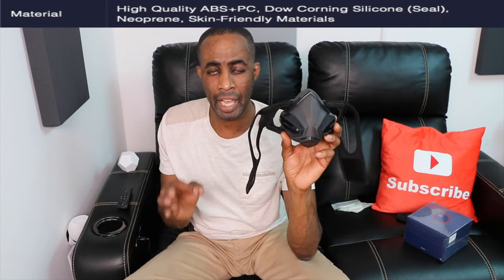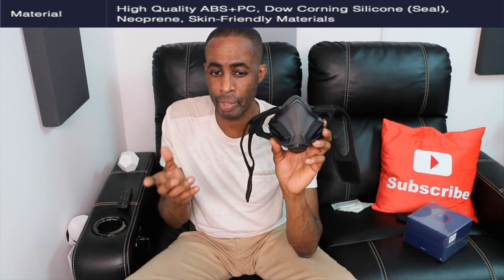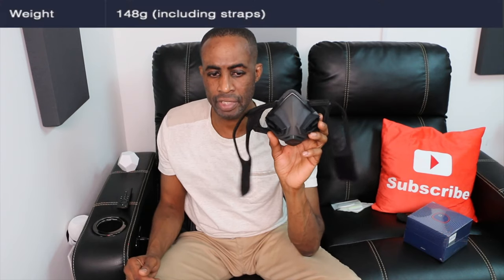The mask size here is 6 inch by 5.5 inch folded. The material is high-quality ABS plus PC with Dow Corning silicone for the seal — that's medical grade, similar to baby pacifiers — and neoprene straps. It's a skin-friendly material, so you won't have to worry about chafing or allergies. The weight of this, including the straps, is 148 grams. It's a really effective system and it's going to keep you protected when you work out.